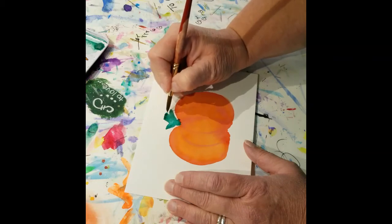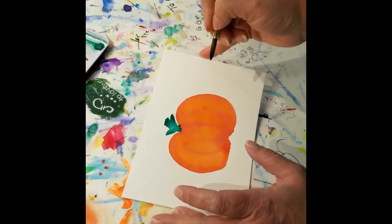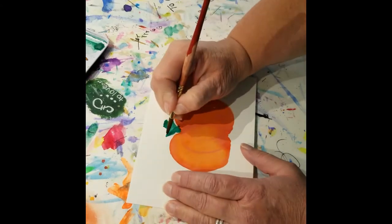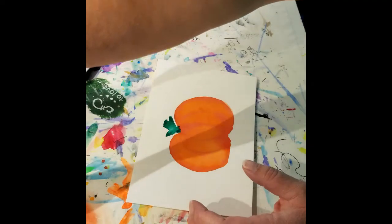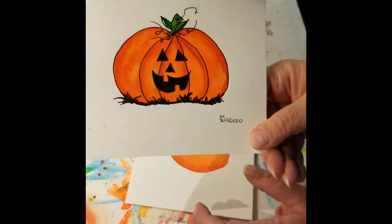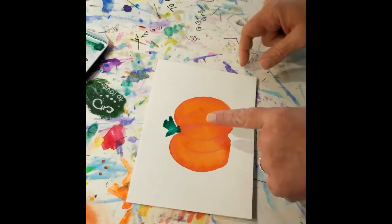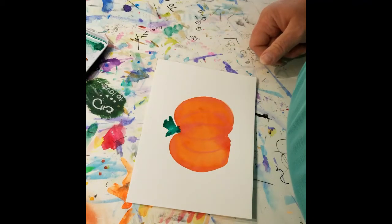And I'm going to come back with just a little bit more across the top there. Now don't worry that the stem doesn't have too much definition right at the moment, because we are going to come back over the top of this when that's dry with a pen to add all the details in. So hit that with the dryer again real quick so that your stem is dry.